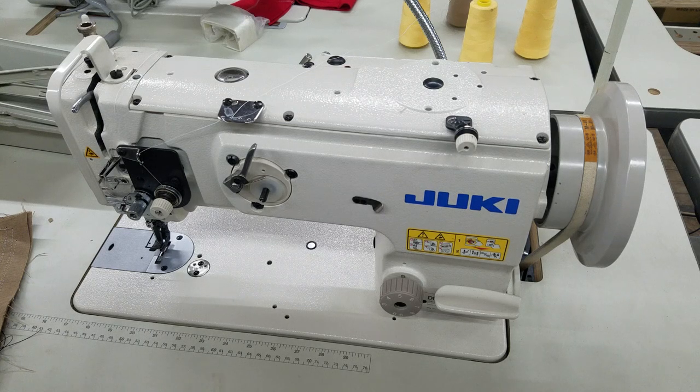Hi, this is Steve from Sewingold.com, and I'm going to show you how to re-engage the safety system on a 1541S.